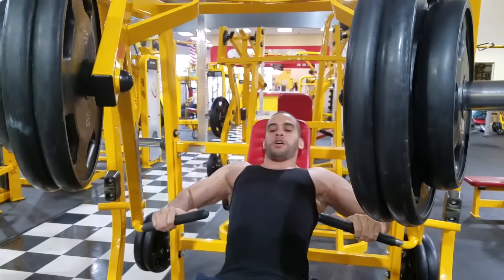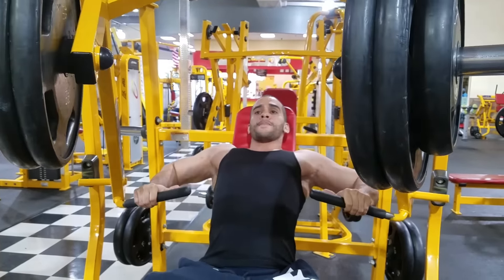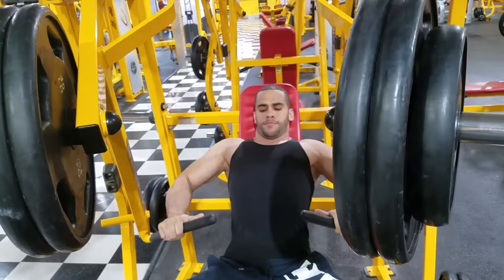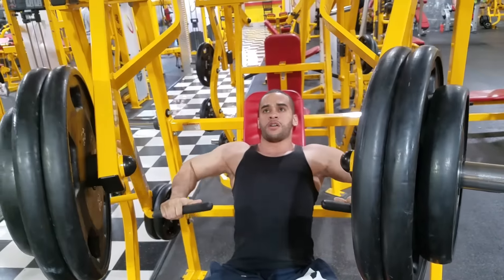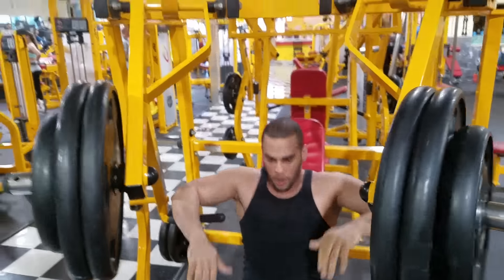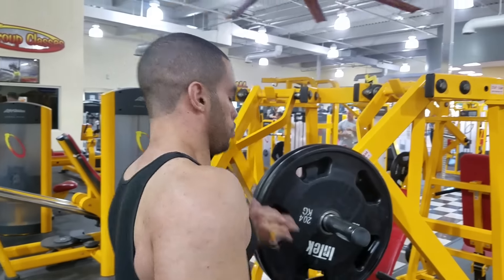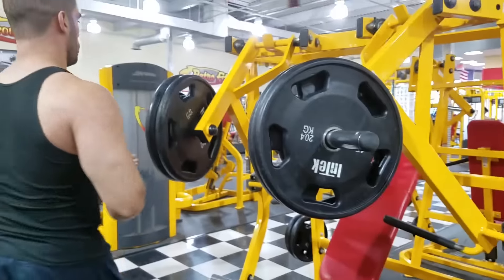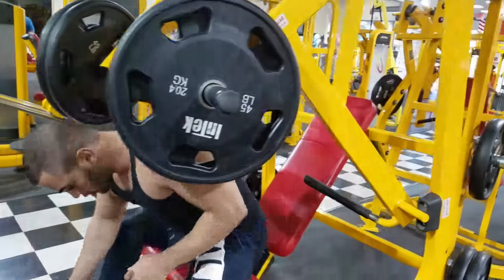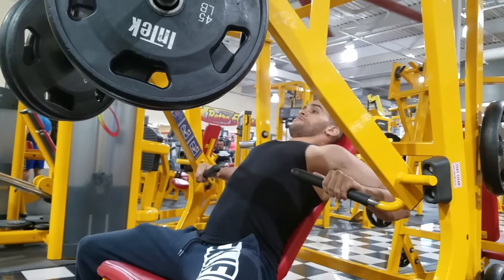Definitely check out that last video I made on how to get bigger lats if you haven't already. My leg workout routine is already up, as well as my entire chest workout. Like I said, I'm three days on — I work out Sundays, Mondays, Tuesdays, take Wednesdays off, work out Thursdays and Fridays, take Saturdays off, and start my week again on Sundays. It's a very nice routine that I really like and so far it's going really good.